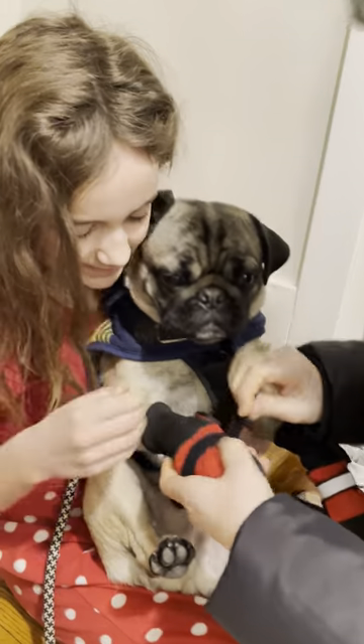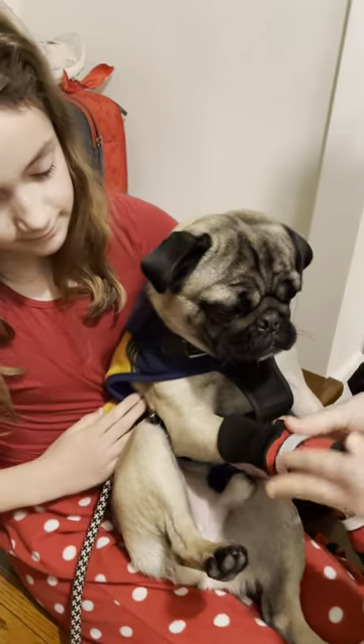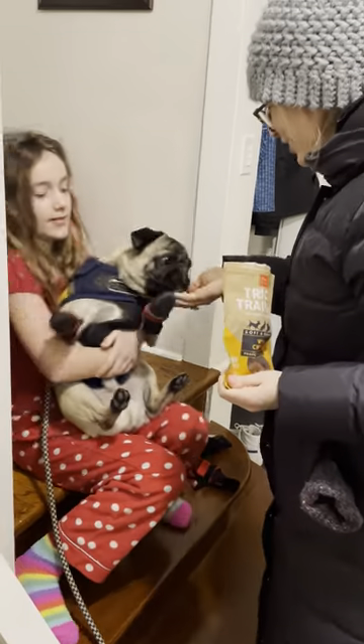Here's number two. This is the first year he's let us do this. Good boy, there's another one. I'm gonna give you a treat because you're a good boy.